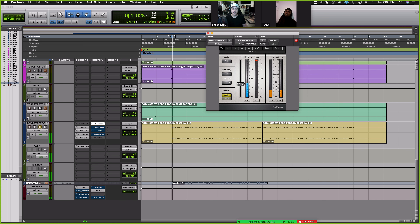De-esser again — taking a little bit of that shine off the top and also still hitting the sibilance. It's not as bad as that first de-esser. The first one is getting way down here, and now it's getting closer to minus six. So we are taming it quite a bit now.